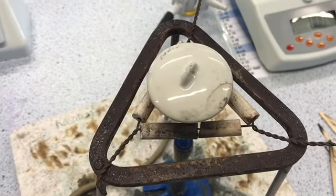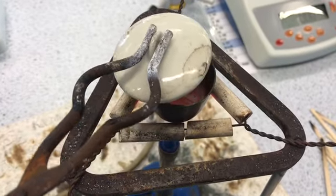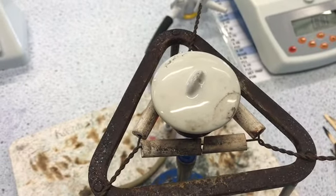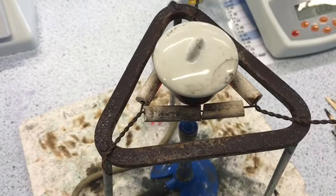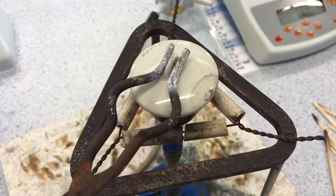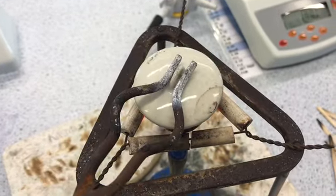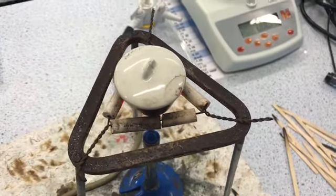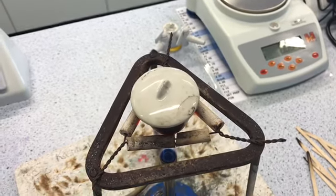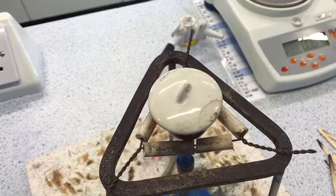I'm going to keep checking by lifting the lid until the point where I don't see any more ignition. I can see ignition again, so it's still reacting. When you're doing this experiment, you do need to be careful not to look too directly at the bright white light produced by the burning magnesium because it can cause damage to the eyes — try not to look directly into the burning flame.